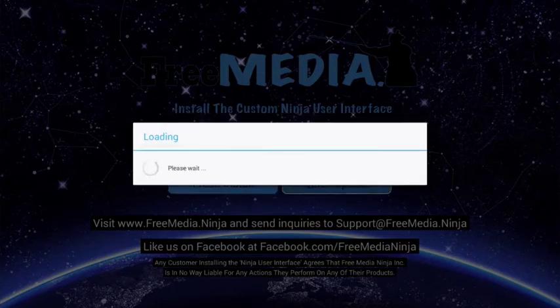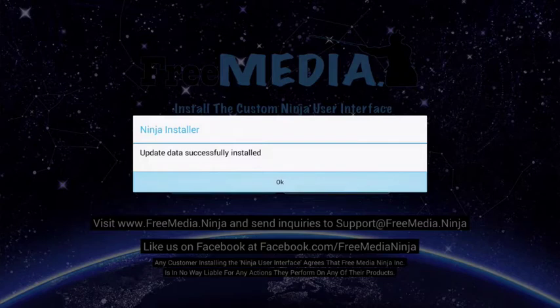Once that's complete you will get a success message. If you don't receive this message then it's likely you already opened Kodi and it's still running in the background.